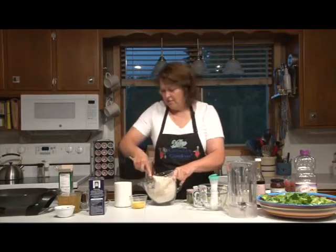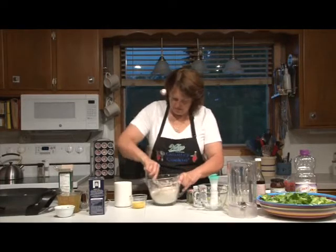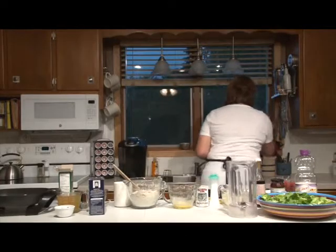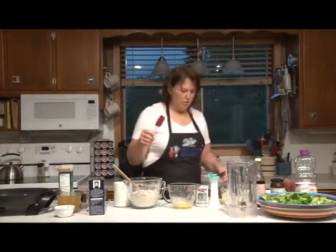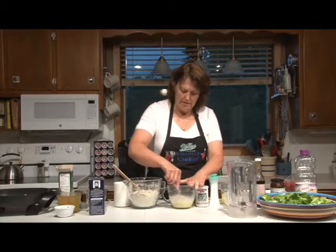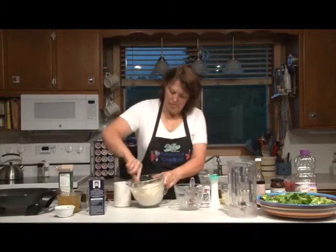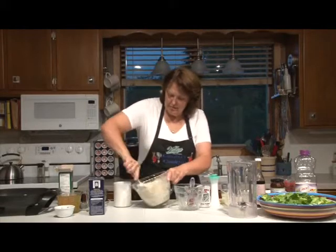I preheated my oven to 350. Now we're going to take a beaten egg and three-fourths cup of milk, mix those together, and then blend that into the batter. Your batter will be lumpy, obviously, because of the cheese and everything.